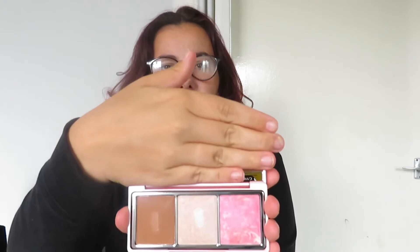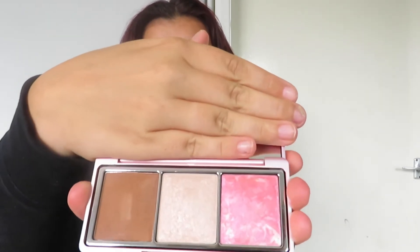So this one is called the Gravity Complex Palette. It's like a contour, blush, and highlight palette, so it looks very nice. You can get it in three or four different shades — a really dark, a medium, or a light — and I went for the medium. This is what the packaging looks like; it's very different to their normal collection.